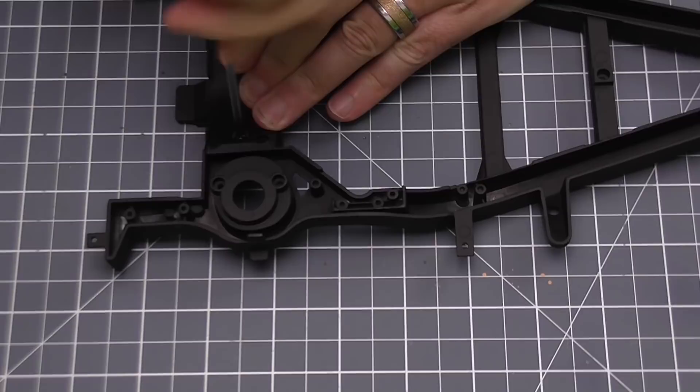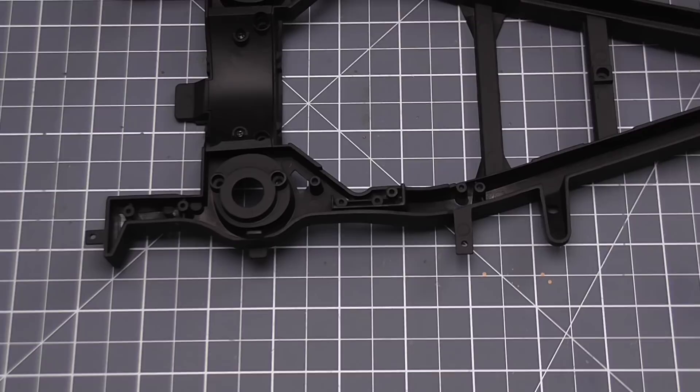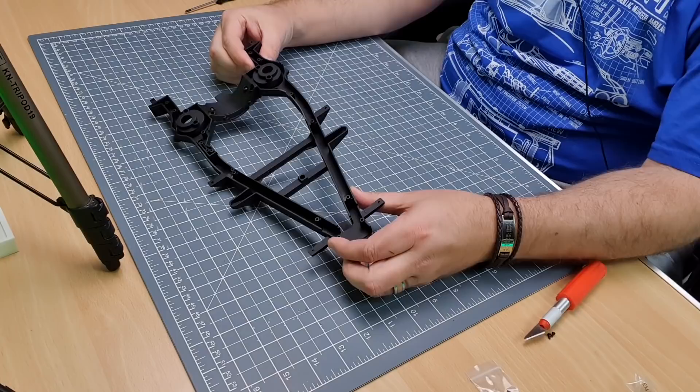A lot of people think it's funny the way I say 'chassis' — chassis, chassis — I've always said it that way! Anyway, that's going to look like that when it's in.